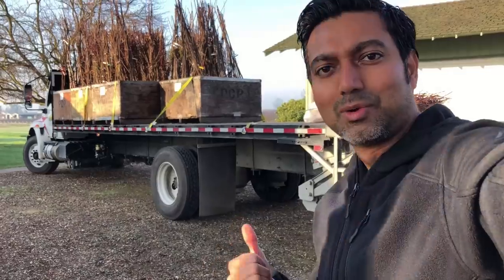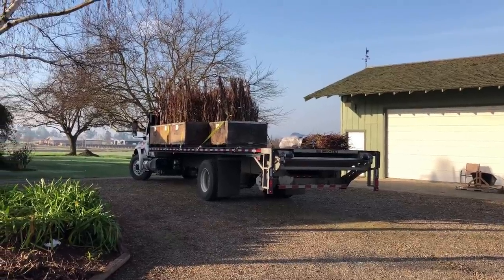The truck is going to be here any minute with 520 fruit trees. They're going to be in bins that have to be lifted with a forklift, and my neighbor said he has a forklift that he'll help me with, but he's not picking up so I don't know what I'm going to do. The trees are here — the truck is here and each one of these bins weighs 1,000 pounds, so there's no way I can lift it with my little Kubota tractor. I really need my neighbor to show up with a forklift. I keep calling him but I think he probably forgot.